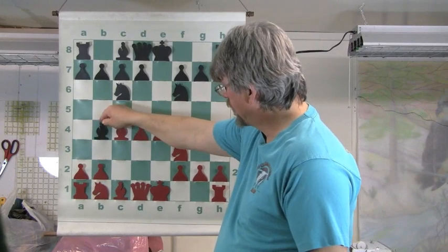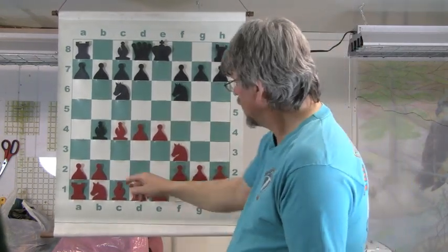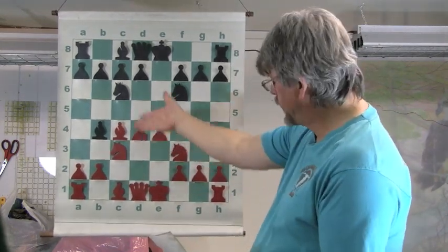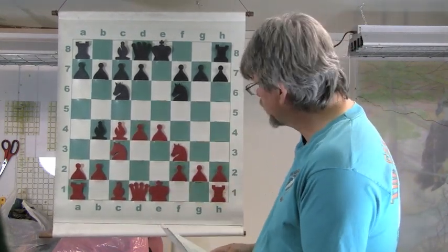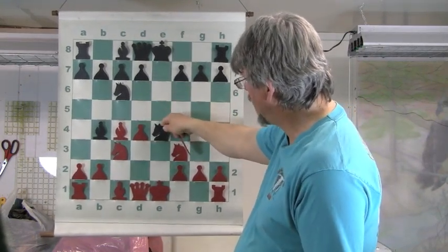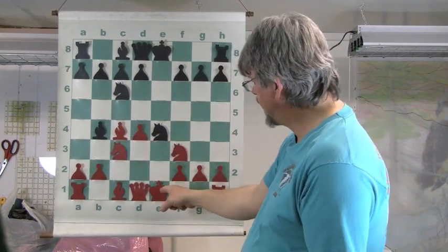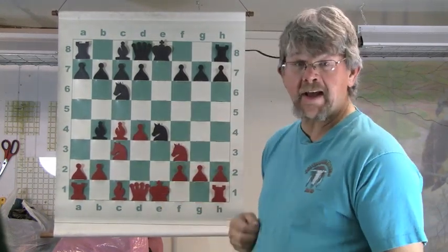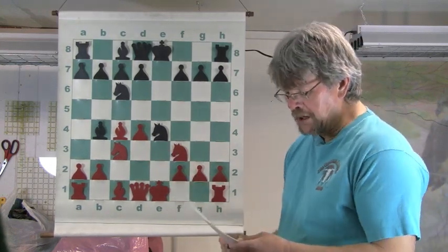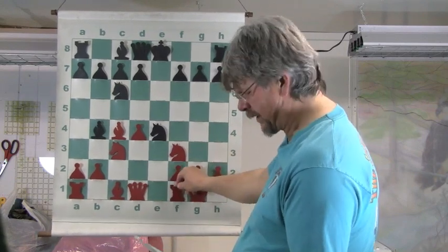The Bishop comes to B4 check, which is another typical move in the Gioco Piano. Here it's prevented with Knight C3, developing a piece and stopping the check. The Knight will then take the E4 Pawn — the King Pawn — putting pressure on this Knight, because White hasn't castled yet. This is a typical Gioco Piano position at this point, and White, to get out of it, is of course going to castle.